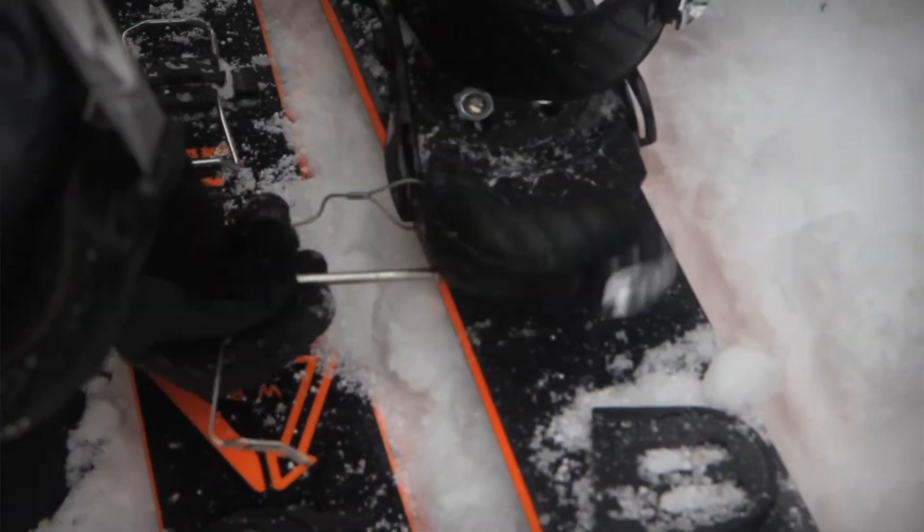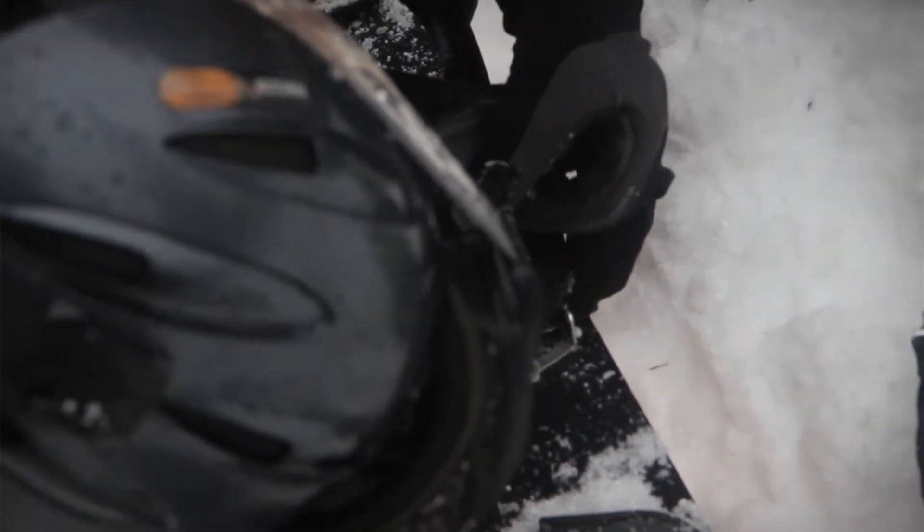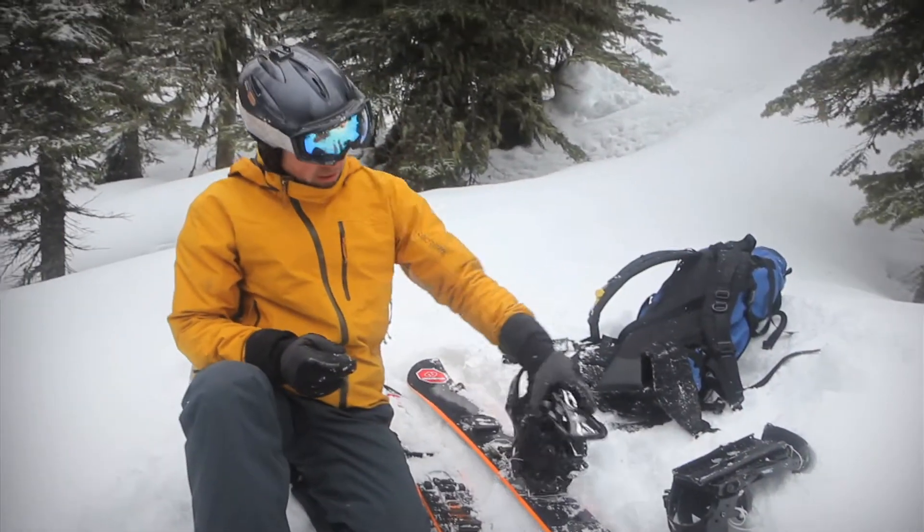Then you want to take your binding. The plate goes in like this and the pin just goes through this hole to create a hinge. Clips in like that and you're ready to go.